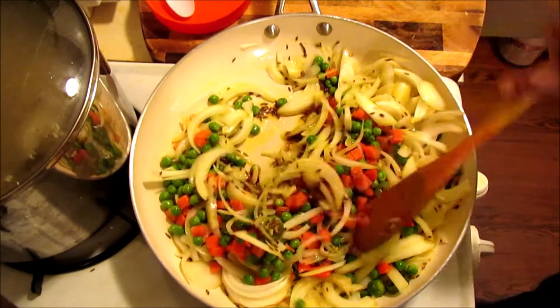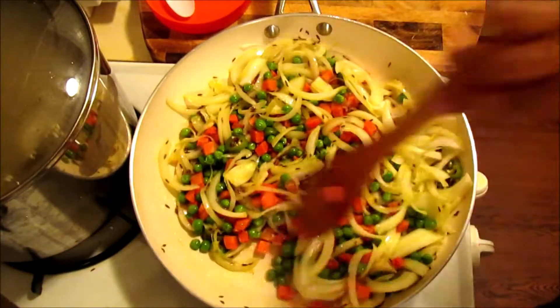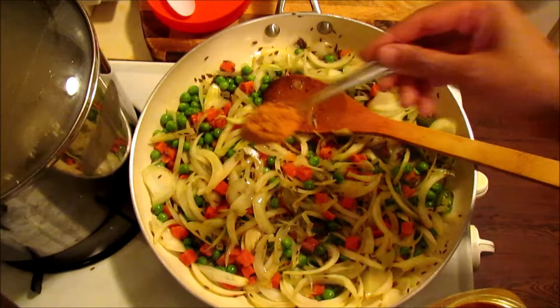If you eat vegetables, it's pretty good — cancer prevention, healthy body. And if you follow a vegan or vegetarian diet, this recipe is great for you.